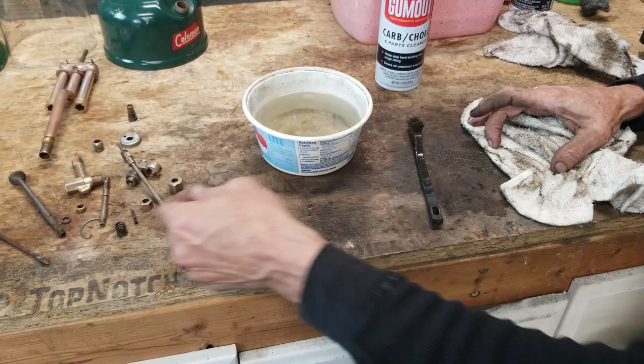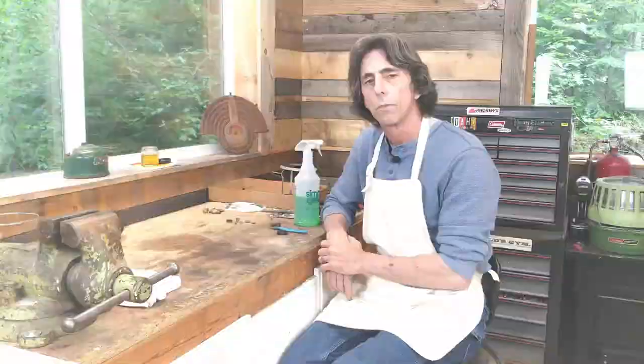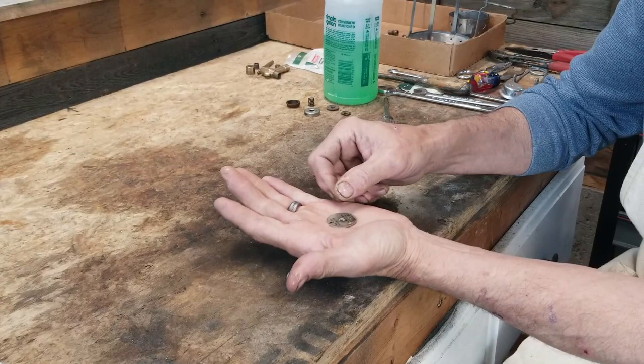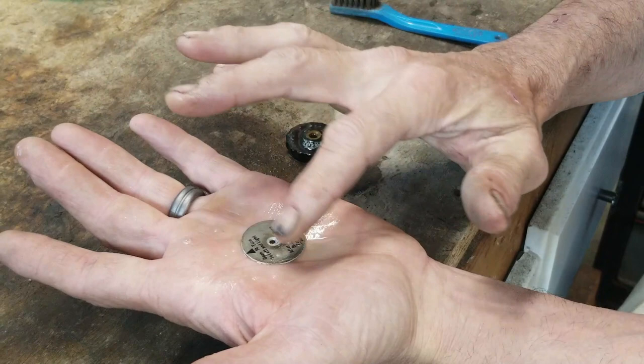We have completely cleaned our lantern and it is now ready to go back together. I'm back the next day - I forgot to clean the valve wheel and direction disc. I'm going to shoot those with Simple Green. The direction disc you can easily ruin by being a little too aggressive - the best way to clean it is just lightly put your fingertip on it. Even when you dry it off with a rag, if you press too hard all that lettering is going to come right off.